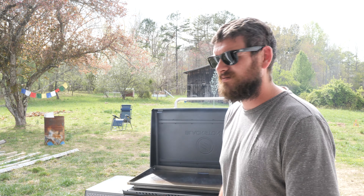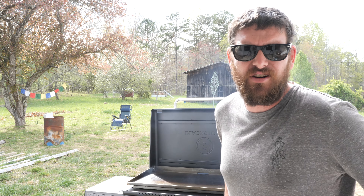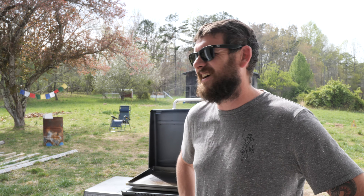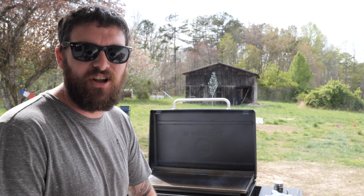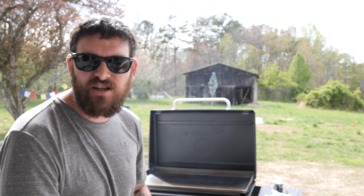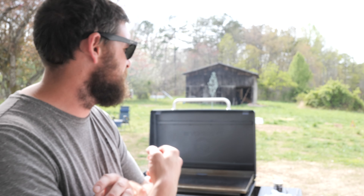So the Blackstone griddle is assembled. Now I'm just curing it — putting oil on the cast iron. I've been cooking with cast iron for a long time and I couldn't really figure out the proper way to do it. They have directions, but you look online and there's like a billion different ways to do it.